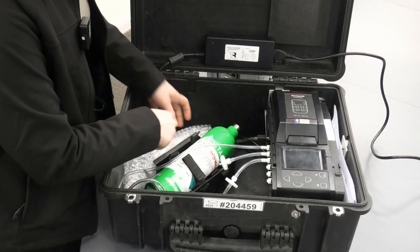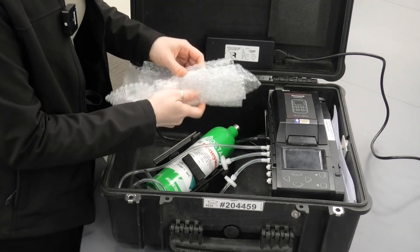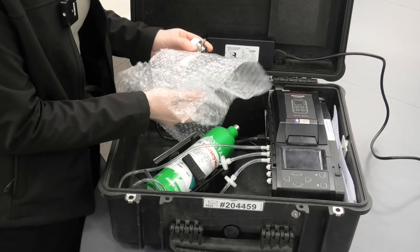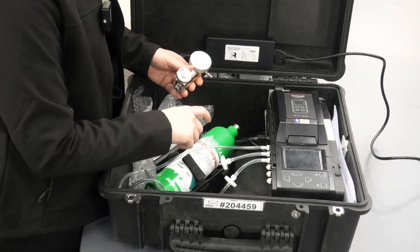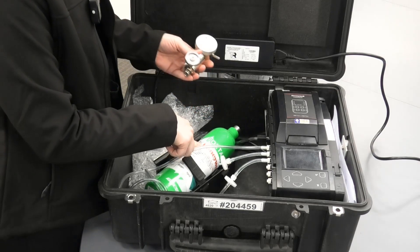And there's also a demand flow regulator that we supply in bubble wrap, which is to be connected to the cylinder when you're applying the gas for bump test and calibration.